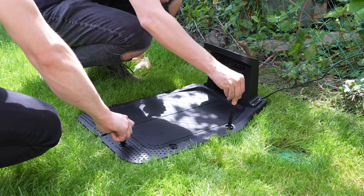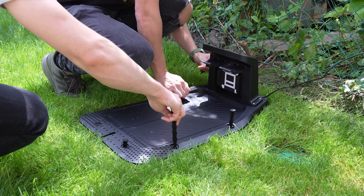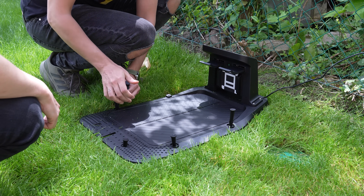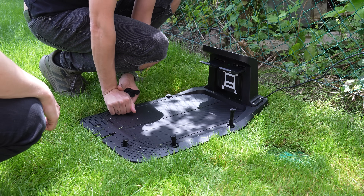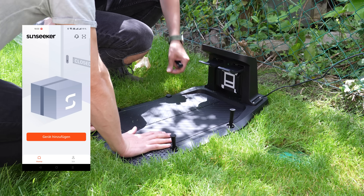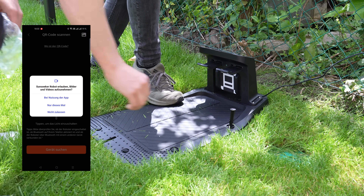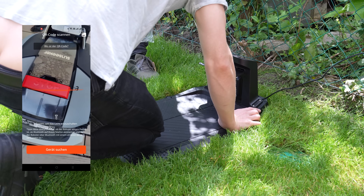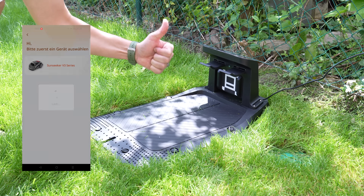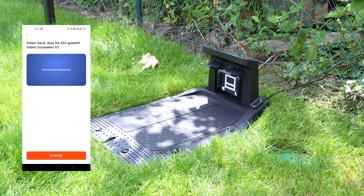Use the included earth anchors to pin it down. Depending on your soil, you might even be able to push them in with your hands — no tools needed, unless your lawn is secretly made of concrete. That's pretty much it — you're already halfway to automated lawn care. Setting up the mower with the app is refreshingly simple: just open the app, follow the pairing instructions, and you're good to go. There's also a detailed instruction video at the end of the process that leaves no real questions unanswered.